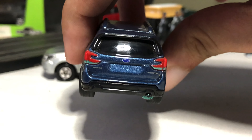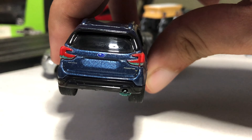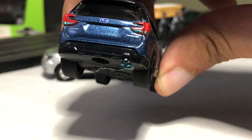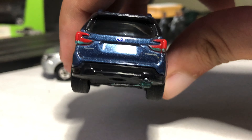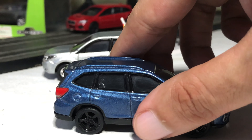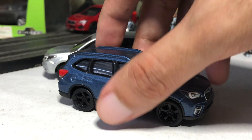At the back, there are taillight tampos with the Subaru badge in the middle, Forester badge on the right, and Symmetrical All-Wheel Drive on the left side. Single exhaust, black claddings, and a diffuser — very nice details. It doesn't have any opening hatch feature.